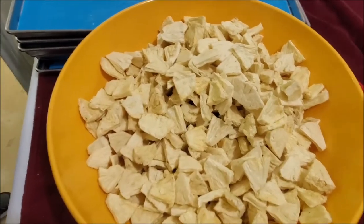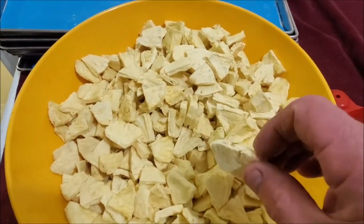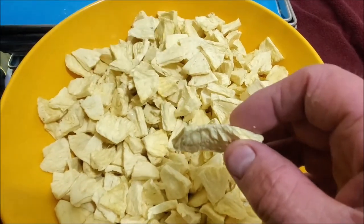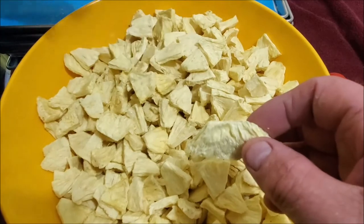Alright, we have the pineapple freeze dried. The thing I noticed about pineapple is it's one of the only things that we have freeze dried that actually shows shrinkage whenever it's been freeze dried.